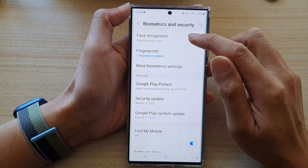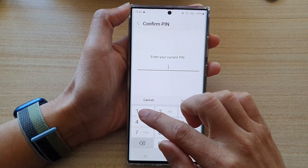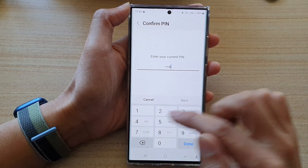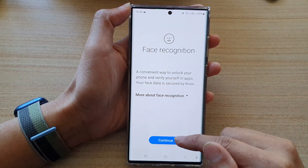Next, tap on Face Recognition. Now in here, it asks you to put in the current Screen Lock PIN. So put in the Screen Lock PIN and then tap on the Continue button.